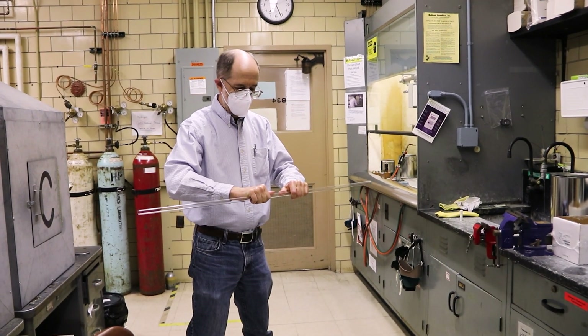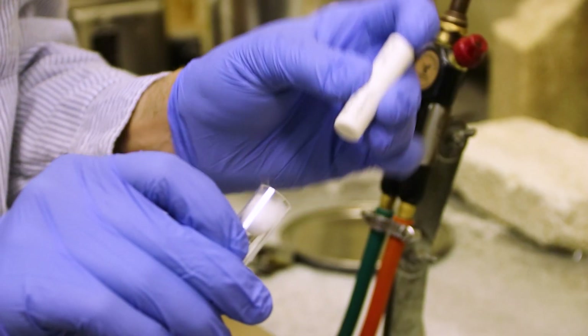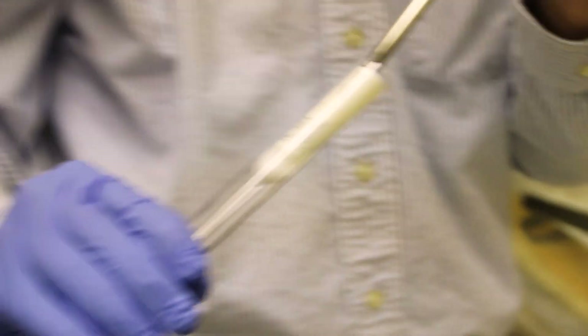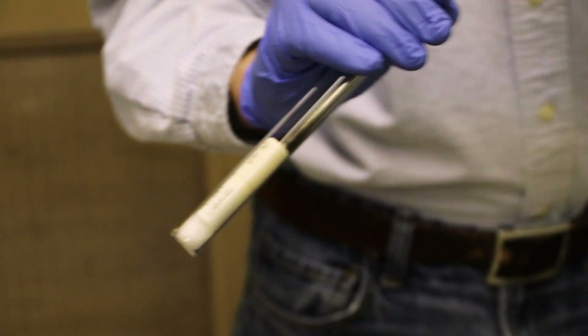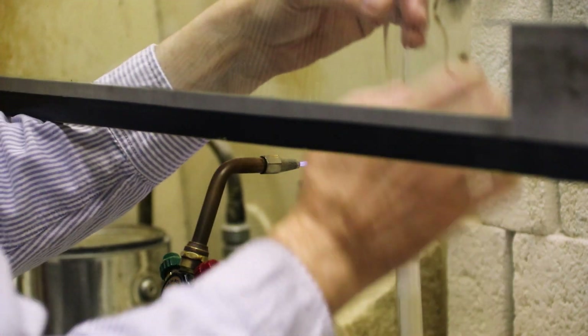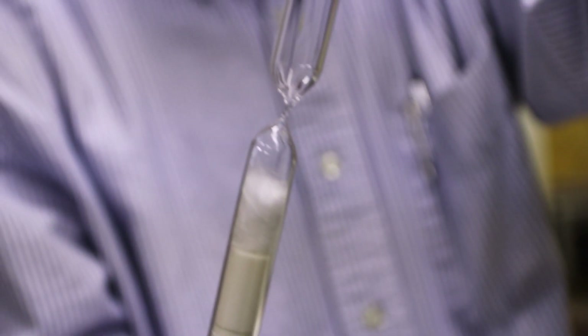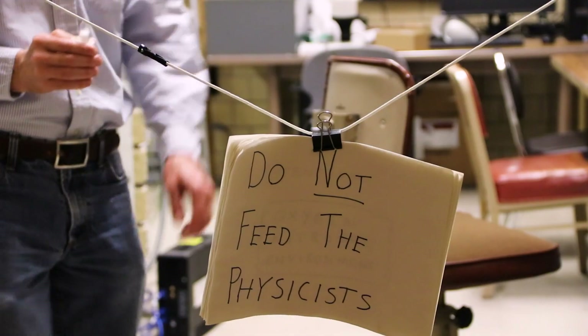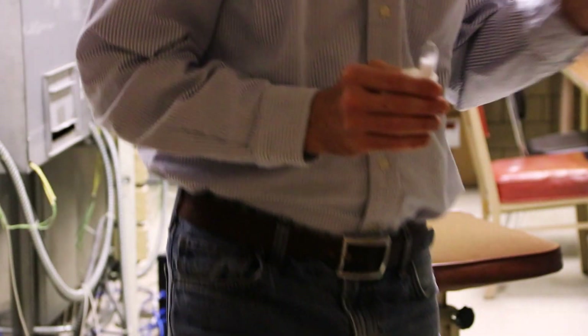You can take crucibles and put elements in them, then put them in silica tubes. Once you have everything packed, you can seal the tube with a blowtorch to create a growth ampule. You can neck it and seal it off.